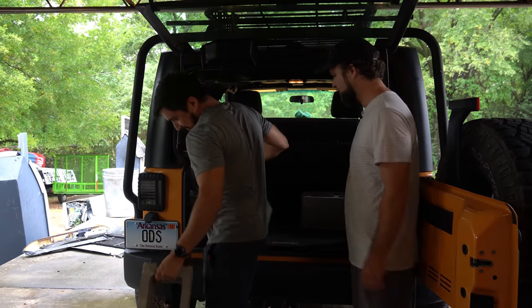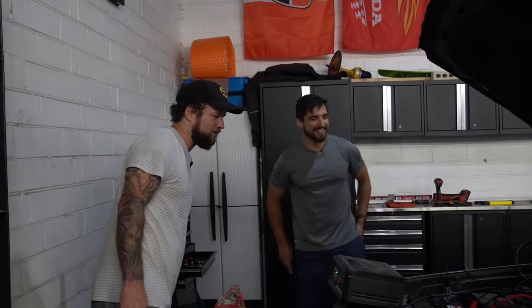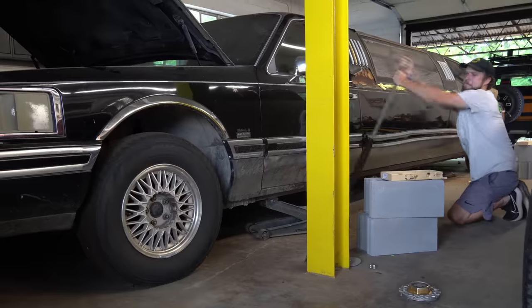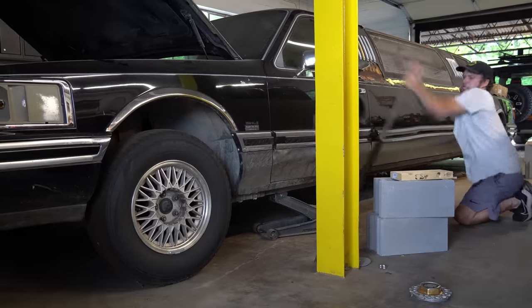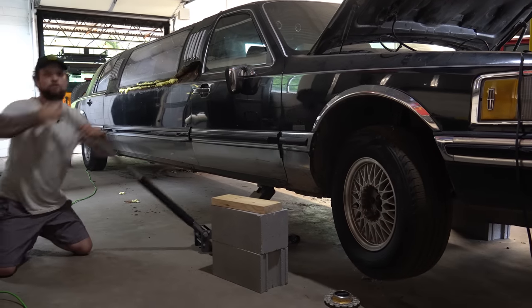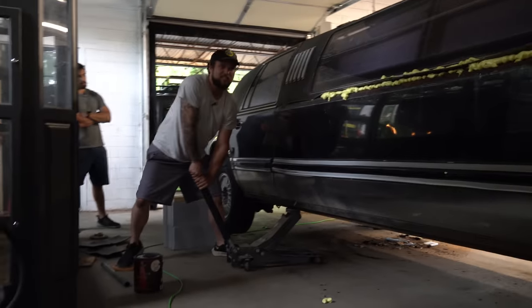Everybody wonders why these videos take so long and why we don't make that many of them — because it's expensive. Two bricks per corner. I felt like a criminal buying these cinder blocks — like, why do you need exactly this many cinder blocks? Most people who care about their cars don't put them on cinder blocks. How long do Harbor Freight jacks normally last? This one's like 12 years old and it's making a lot of creaky sounds. This is kind of scary.